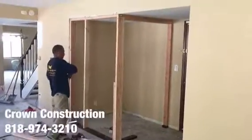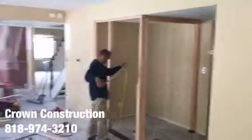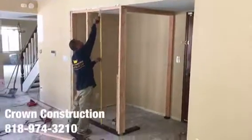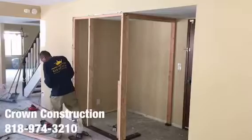Here we go, building a small room in the living room for a pantry. Here is the main house, the framing, the drywall, installer door — that's what it looks like.